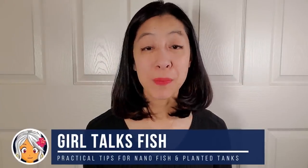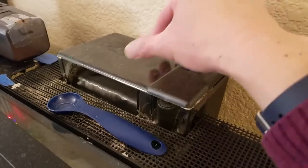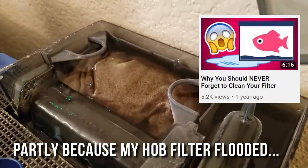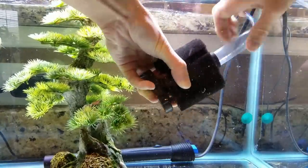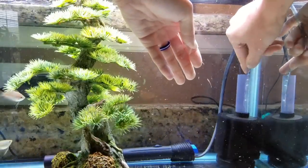Hi, I'm Irene with Girl Talks Fish, here with practical advice on nano fish and planted aquariums. I have entirely switched away from using hang-on back filters and canister filters to sponge filters. But after setting up my first sponge filter, I still had a lot of questions on what exactly I need to do to keep it clean and maintain it so that my tank water won't get dirty and my fish stay healthy. So keep watching as I answer the four most frequently asked questions on sponge filter care.